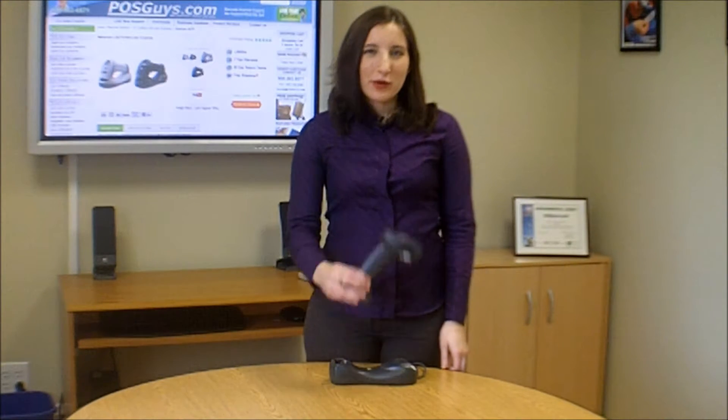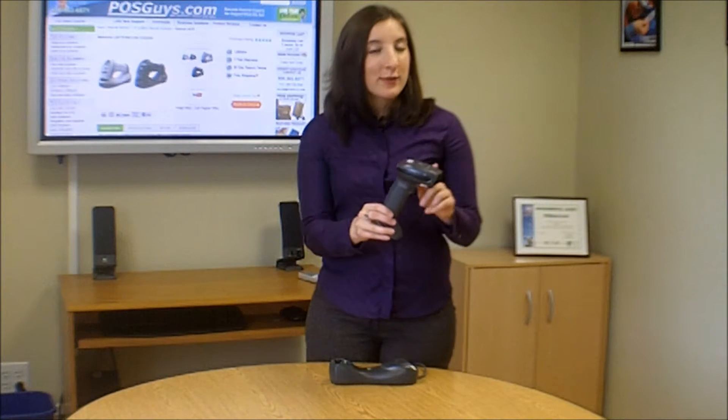Hi, it's Camille with POSGuys.com. Today we're taking a look at Motorola's LI-4278 Linear Imager.